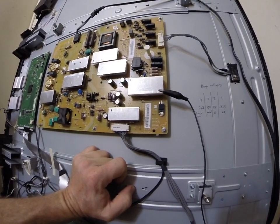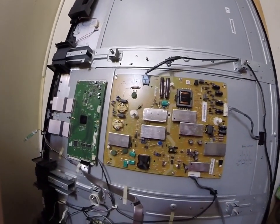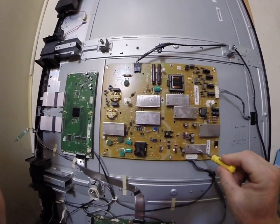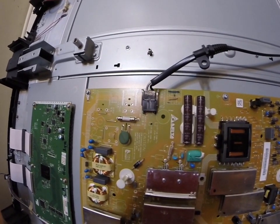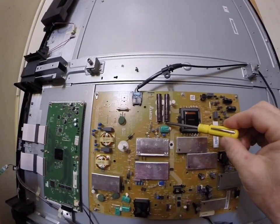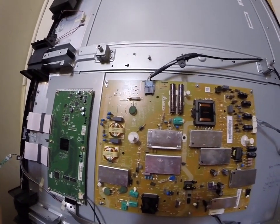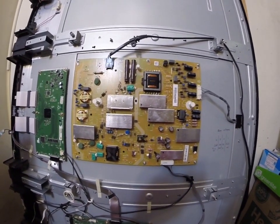I did forget to mention one thing — whenever this board is disconnected, you want to be very careful handling it. Since the voltage regulator is not operating, there's nothing to drain the stored-up power, and these big capacitors — as you can see, they're rated at 400 to 450 volts — so you want to discharge those before you handle the board, because it can really light you up. Here I'm going to demonstrate that. They weren't charged up too bad, so that was a good thing. Those are the only high-voltage capacitors — everything else on the secondary side is not an issue. So I'm going to remove this board and change this regulator.